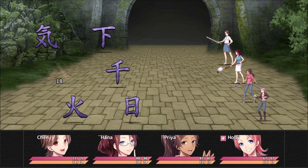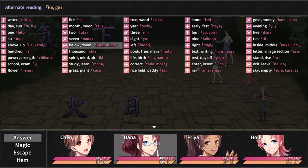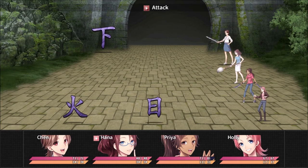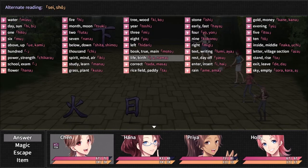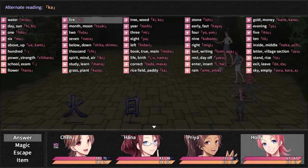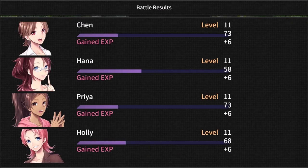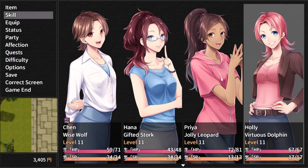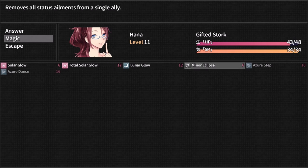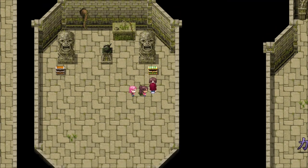Only got a few minutes left, so that's why I'm avoiding enemies right now. Eight. Thousand. Spirit, mind, air. Fire. All right, down. Fire. Day. Total Solar Glow heals everybody, so it's actually more efficient to use if everyone needs healing. Okay, got the autographed poster.